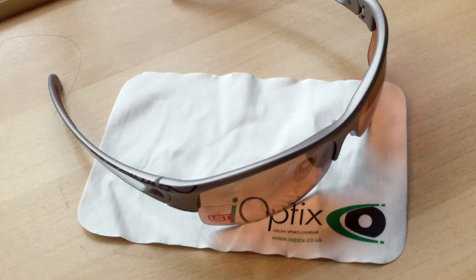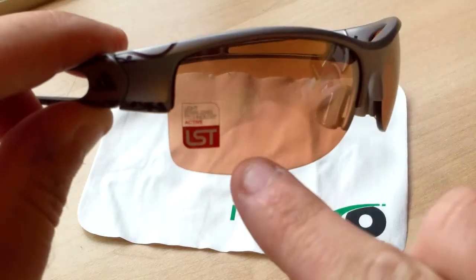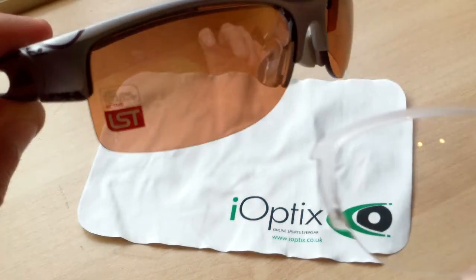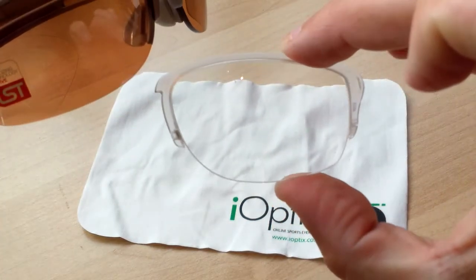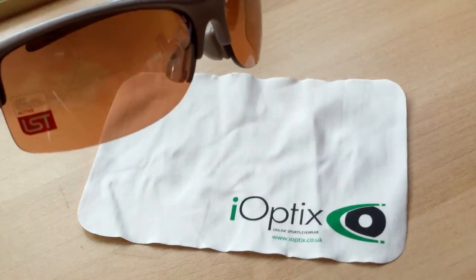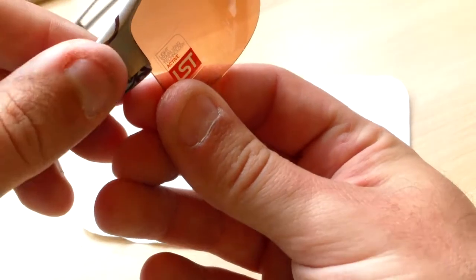Here at I Optics, today we're going to look at replacing the lenses in a pair of Adidas Adilibria half rim. We're going to remove the lens that comes supplied with the glasses and exchange it with a pair of the Direct RX lenses with the adapters.